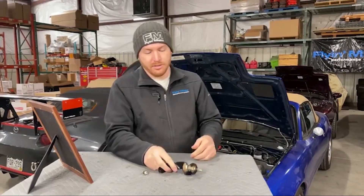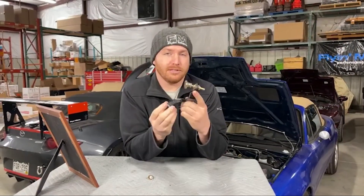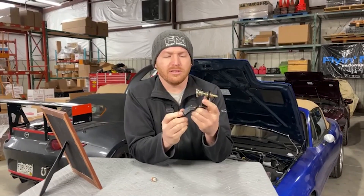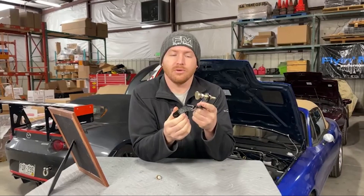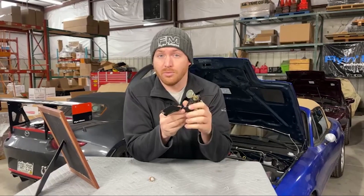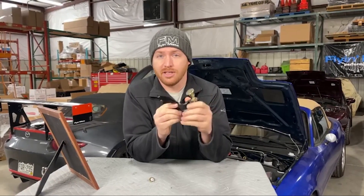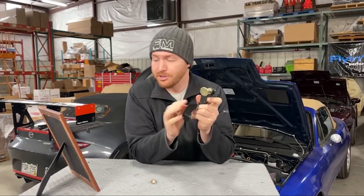I should mention that this is an NA and NB part, so not for NCs and NDs unfortunately. For what it's worth, NCs and NDs are stiffer chassis in general, so they don't usually have quite the same levels of flex and noodliness that the NAs and NBs do — they don't require this quite as much. But this is a first and second generation thing.